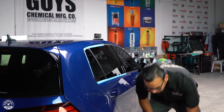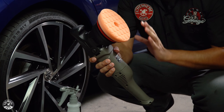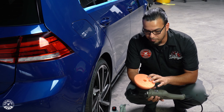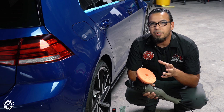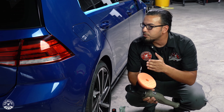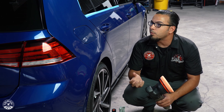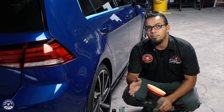Now we'll grab our machine — the Torque 15DA with a 15mm throw that covers a lot of area. Since this car has very flat panels we don't need a tight controlled throw. We also have our orange Hexlogic pad, which is a heavy polishing pad with a minor cut, giving you that perfect combination of the least aggressive approach while still refining and giving you a mirror finish. For this car with its deep blue paint we're going to do a two-step polish: one step with an orange pad and V36, and a second step with a white pad and V38.